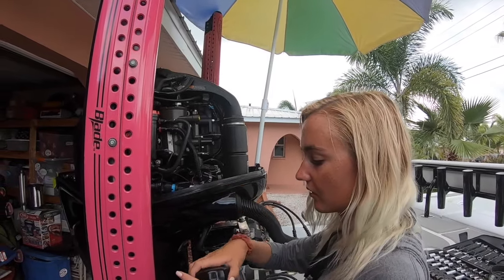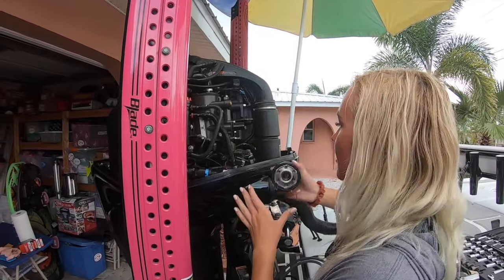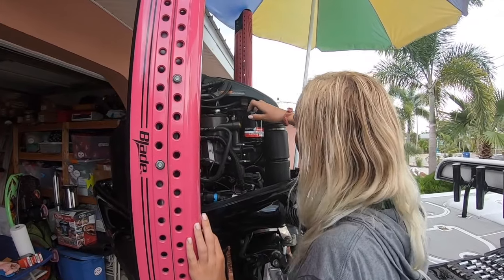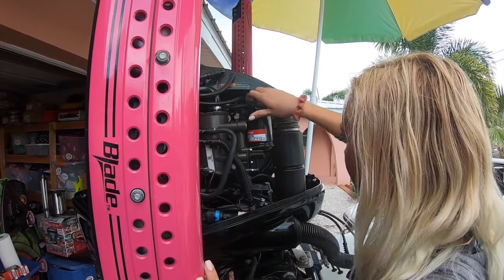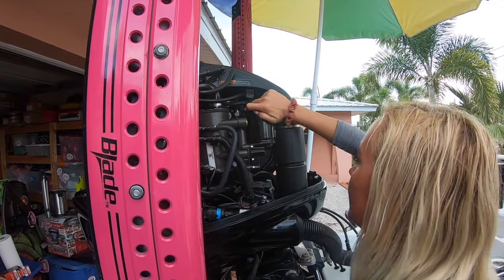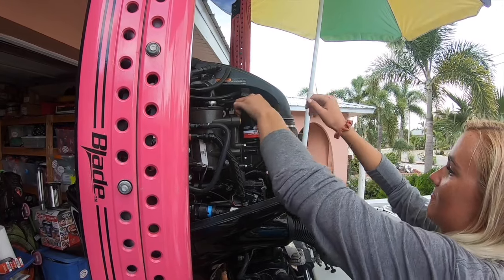So now I'm doing the oil filter. I just took the other one off, and then you take a little bit of oil and put it around the new filter so it slips on better. It goes right there, and then I'm going to have to tighten that down a lot more.